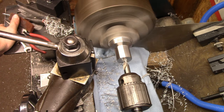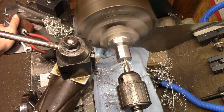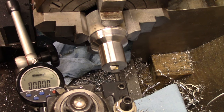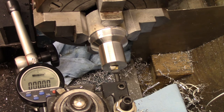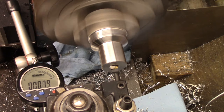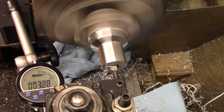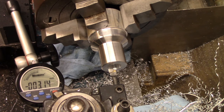On to the bearing pocket. I'll drill that out big enough to get a boring bar in there. Got my boring bar set up, got an indicator over here to see how far we're going to go - we're going to go 10 millimeters.